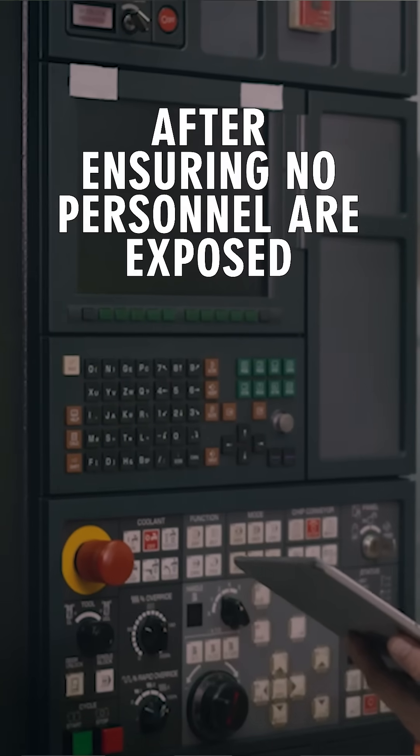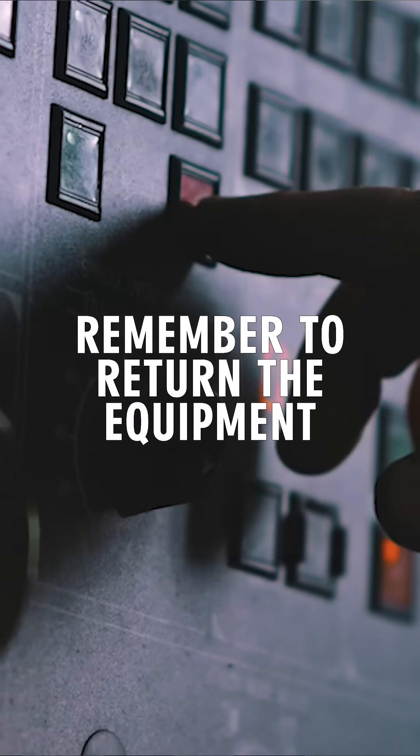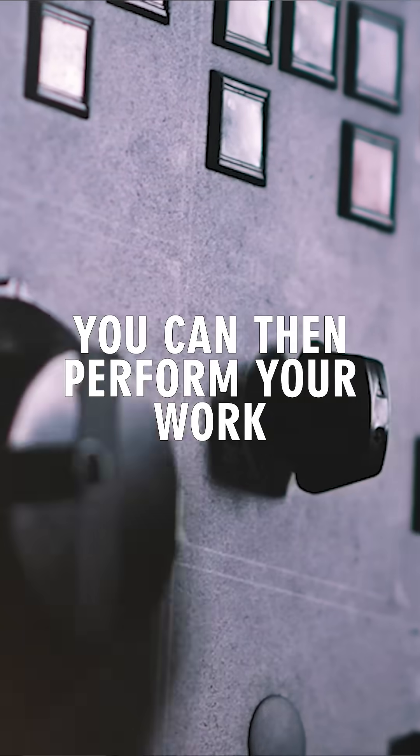After ensuring no personnel are exposed, try to operate the controls to make sure the equipment is dead. Remember to return the equipment to the off state after the test. You can then perform your work.